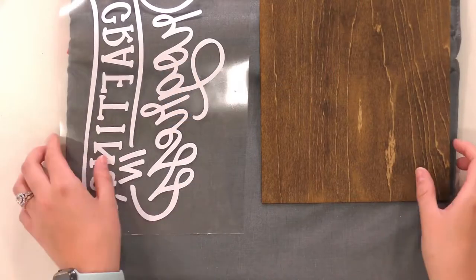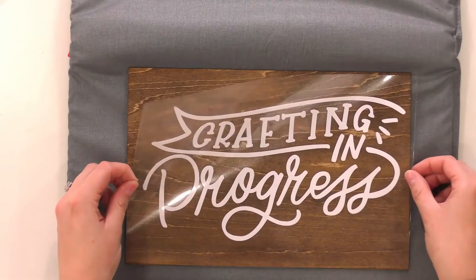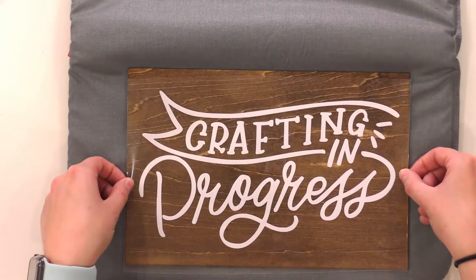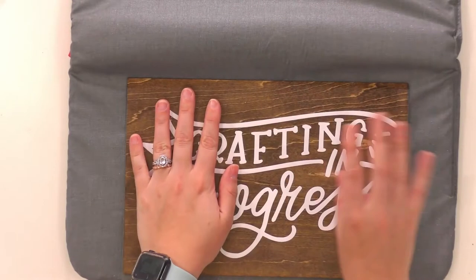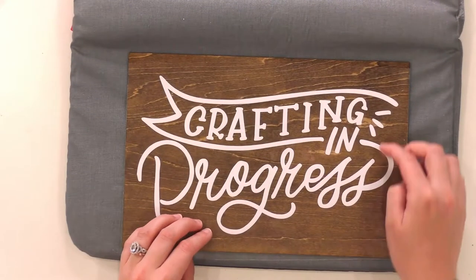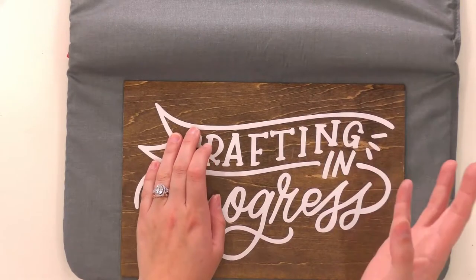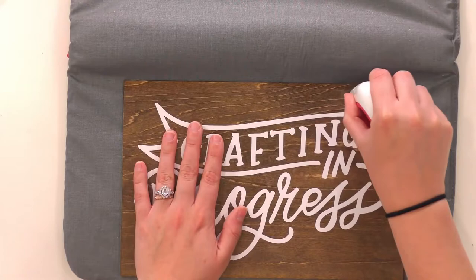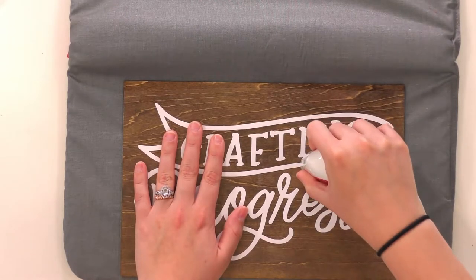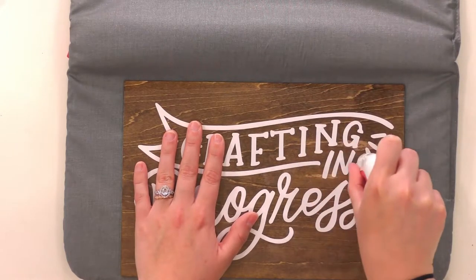Our Easy Press just preheated, so we're good to go. I'm going to lay our wood on the Easy Press mat and then lay our design down. This is the cutest little design — it's going to look so cute for your craft room. Once you have it where you like it, go ahead and start heating with your Easy Press. The transfer sheet is pretty large and covers the whole design; you can also use a Teflon sheet if you want.